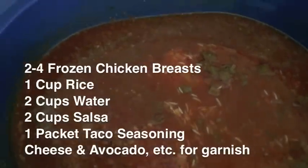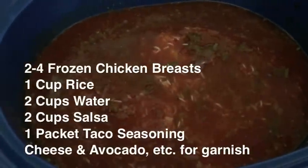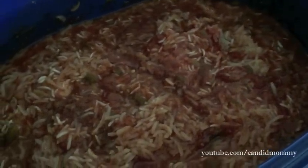I'm on a mission to find healthy crock pot recipes that don't taste all the same. So here's recipe number one. It's been cooking for about three hours now and the rice looks like it's about halfway cooked.